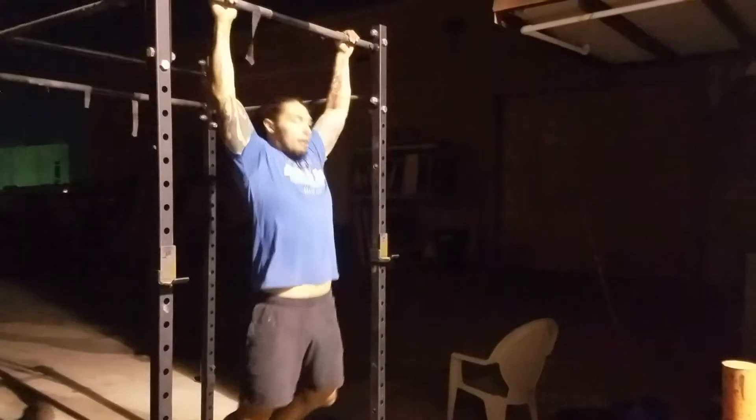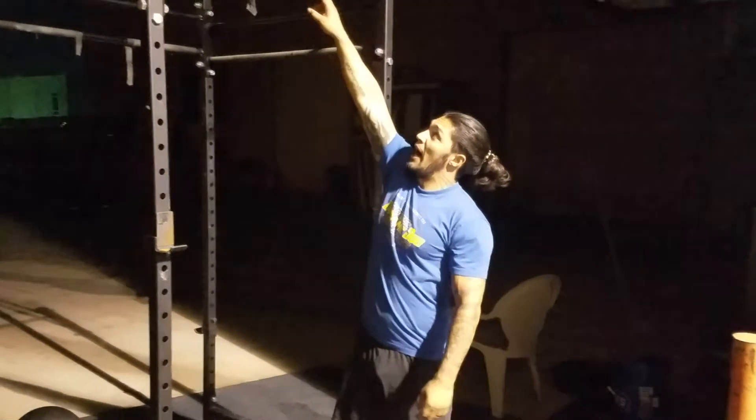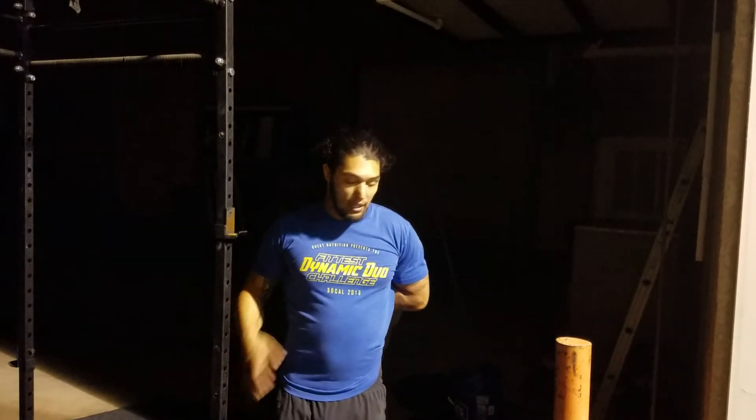Again, starting in the dead hang, make sure your chin passes the top of the bar, return to the dead hang position. Your reps need to be unbroken — don't come off the bar until you've established your max — and no kipping. Use any grip you want. Go get them.